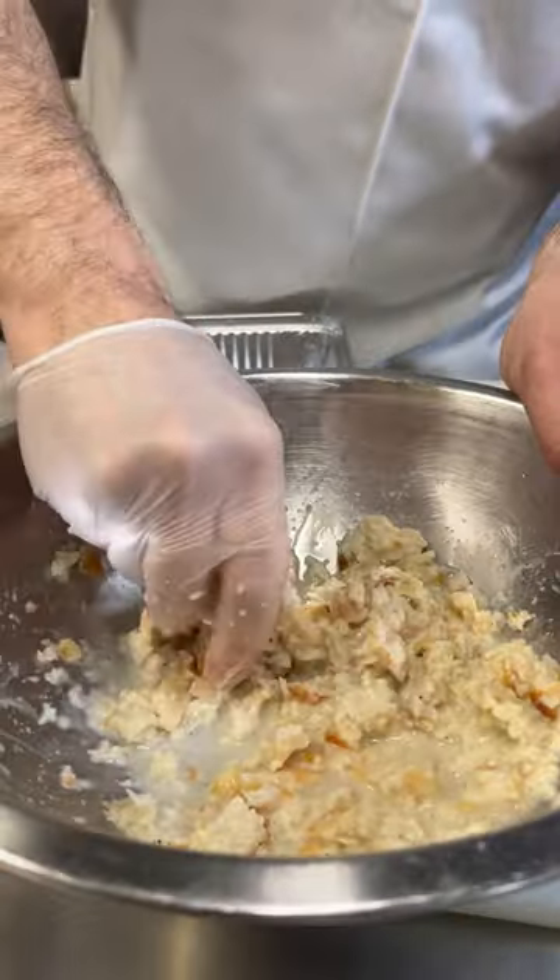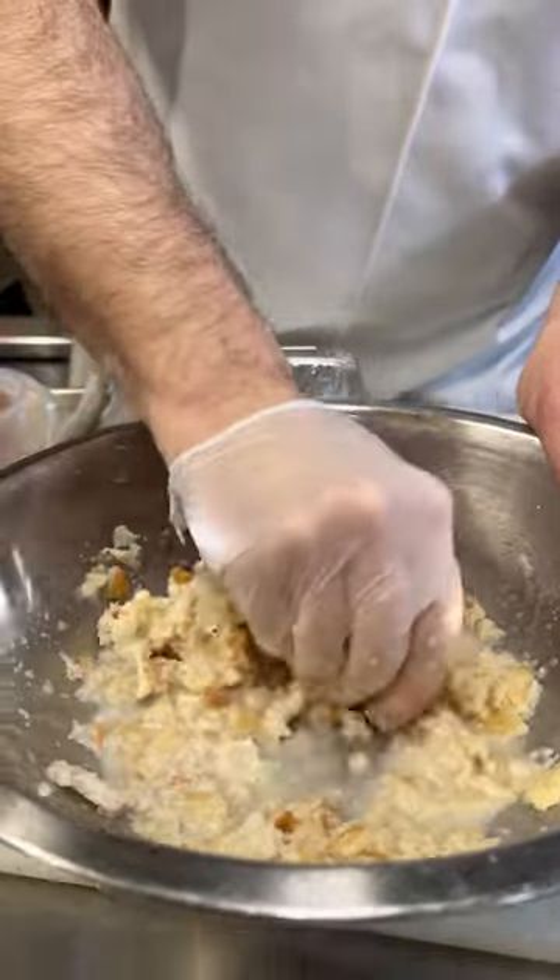We use this Roman pizza when we make our meatballs. The reason we use this is because our pizza dough has a lot of flavor — we let it ferment for 72 hours and the dough really becomes flavorful, light and fluffy. So I think we get a better meatball when we do this.